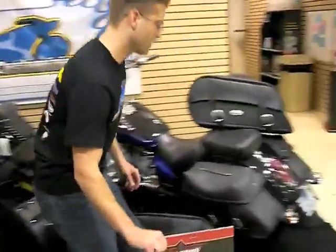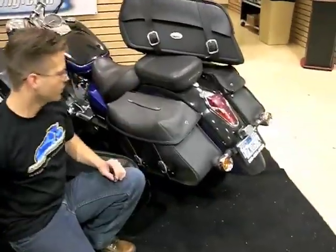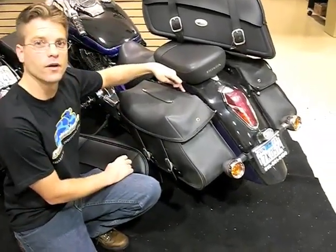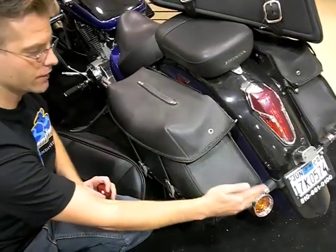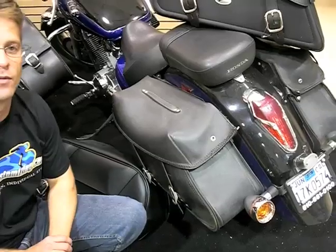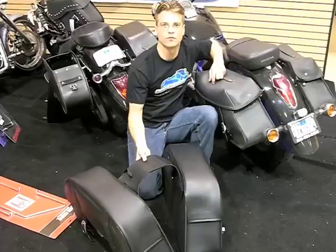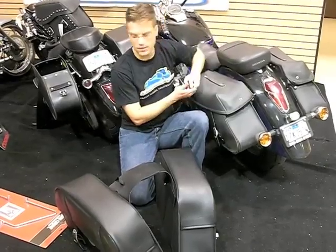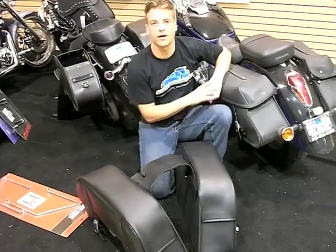On this 750 Aero, the turn signals were originally here on the fender rail. So in order to make this bag fit, the turn signals had to be moved to the back of the license plate so that he could put a larger bag that would more suit his needs. The throwover basically goes underneath the seat, hangs down on both sides of the bike, and then is supported by a saddlebag bracket.